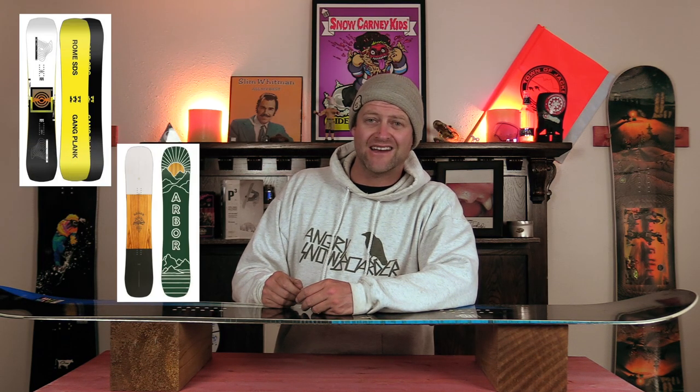The crazy thing about this board is it feels like the old GNU Money when it was BTX — that's just how it rides. It's very skate-like in its approach, easy to engage, playful, and just a forgiving board. It's something that most people starting out or at a low-level intermediate progressing and doing a little bit of freestyle, buttering, are going to have a great time with. It's not a mind-blowing board by any stretch of the imagination, but it gets the job done. Comparable boards: the Rome Gangplank, the Arbor Westmark Rocker, the Ride Agenda. Binding recommendations: the Bent Metal Joint, the Rome Vice, the Ride C6.